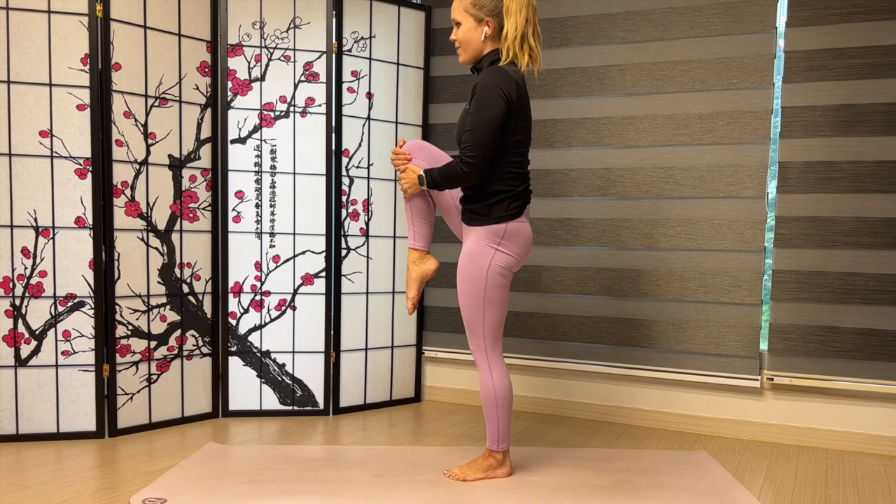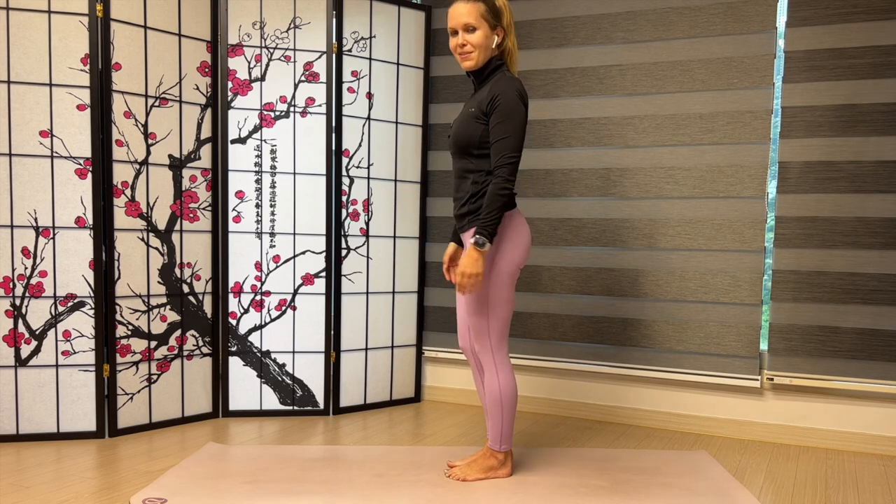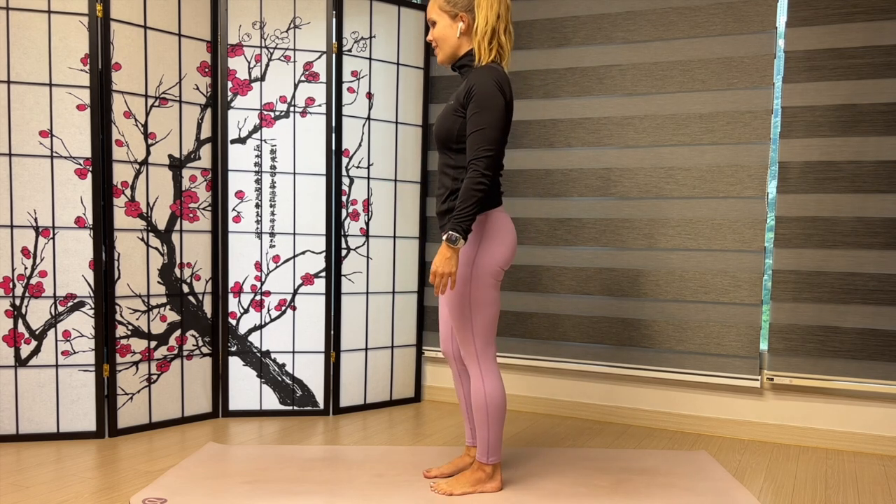Alright, bring it back up. Lower that knee to the mat. Let's try that on the left side.